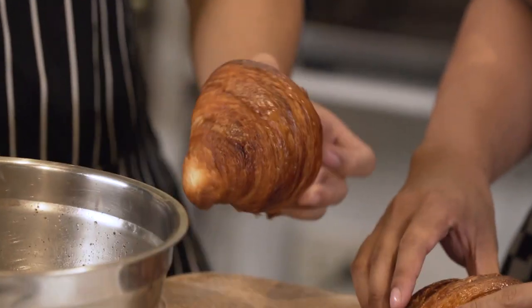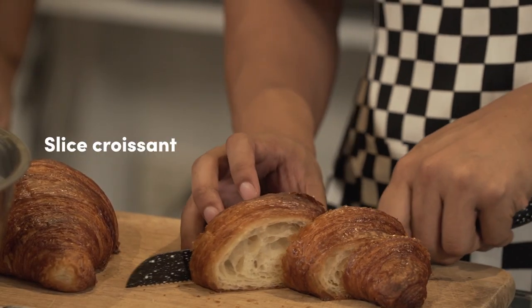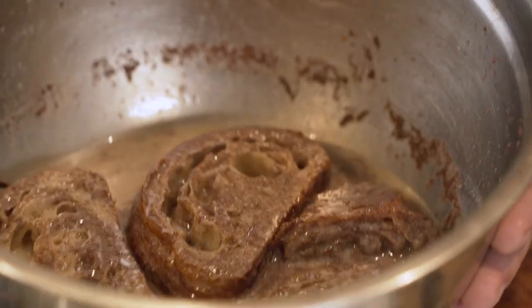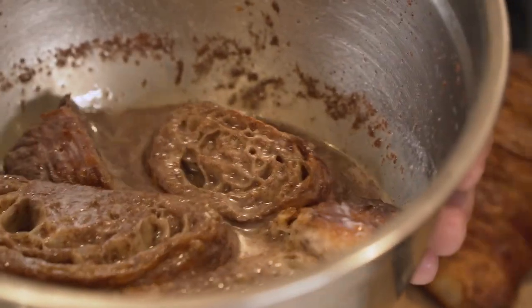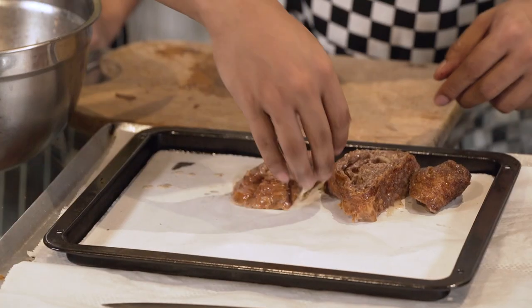Now let's prepare the Butter Boy croissants. It's better to use stale croissants because they have a better chance of soaking up the batter. Slice them straight out of the freezer so they're more firm and you won't mangle them. We like to slice them thick and chunky. Soak them for about 3 to 5 minutes per side in the batter.